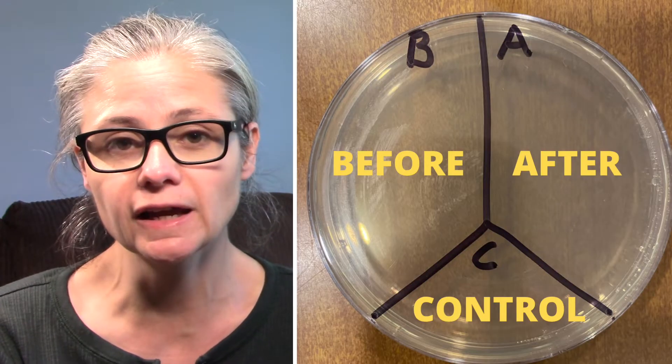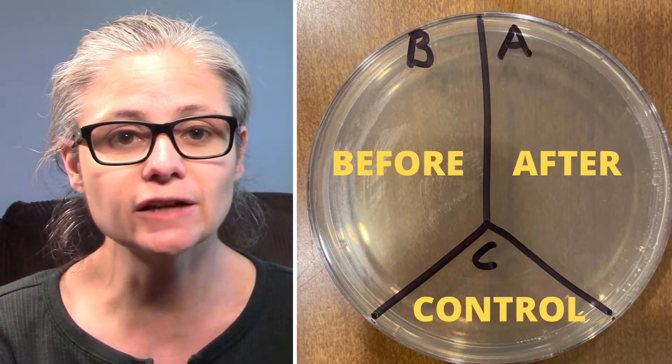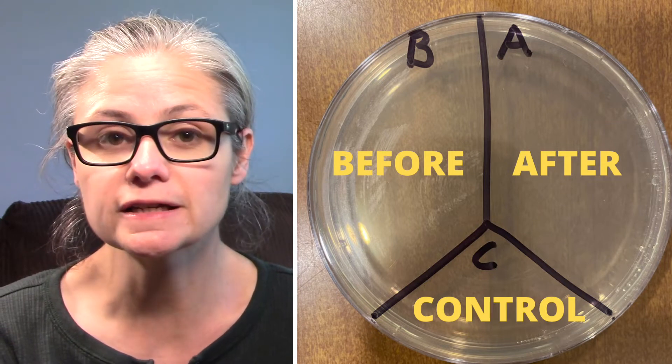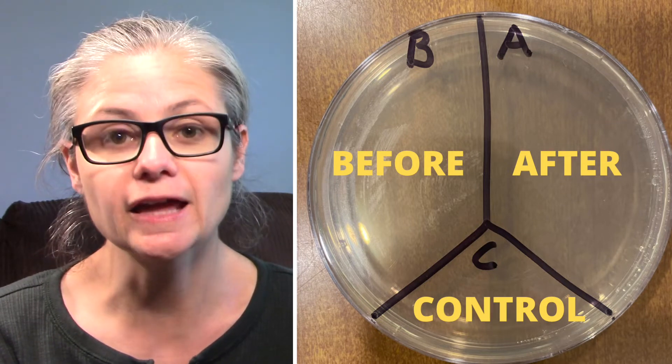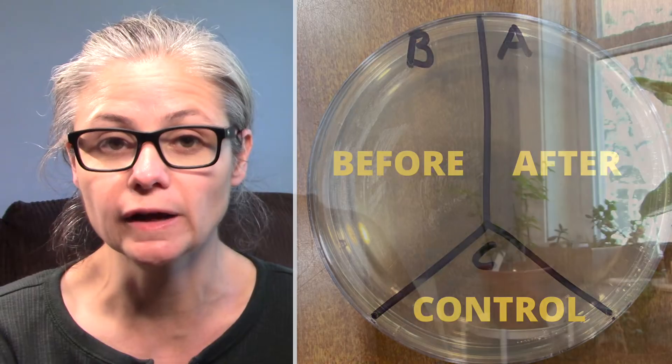Then I'll spray the area with the 91% alcohol and let it sit for five minutes. Then I'll swab the area again and place that sample on A for after. As a control, nothing is going to go on C. Let's see how well 91% isopropyl alcohol disinfects my home.